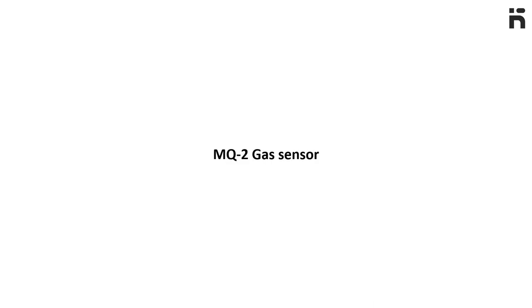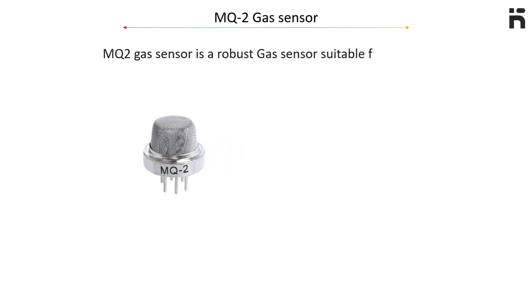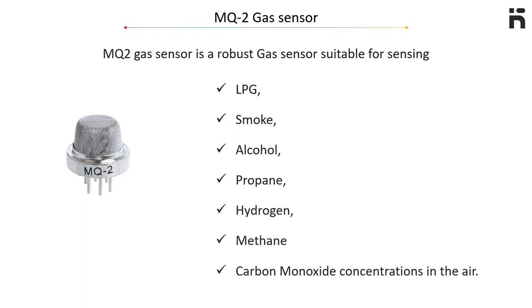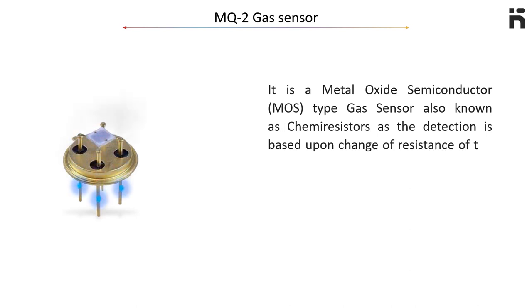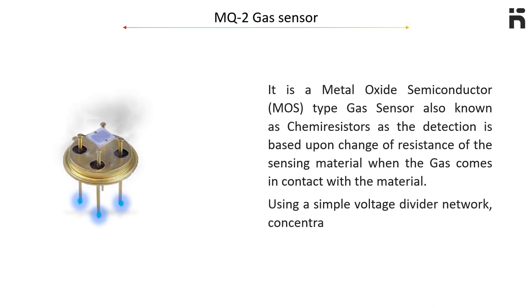MQ2 gas sensor. The MQ2 gas sensor is a robust gas sensor suitable for sensing LPG, smoke, alcohol, propane, hydrogen, methane, and carbon monoxide concentrations in the air. It is a metal oxide semiconductor type gas sensor, also known as a chemiresistor, as the detection is based upon a change of resistance of the sensing material when the gas comes in contact with that material. Using a simple voltage divider network, concentrations of gas can be detected.